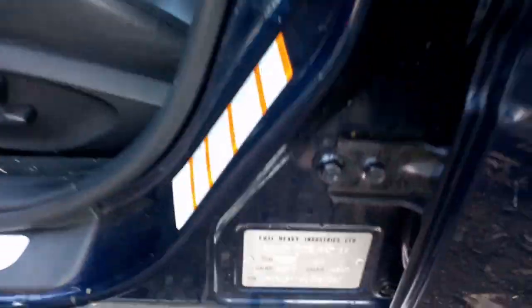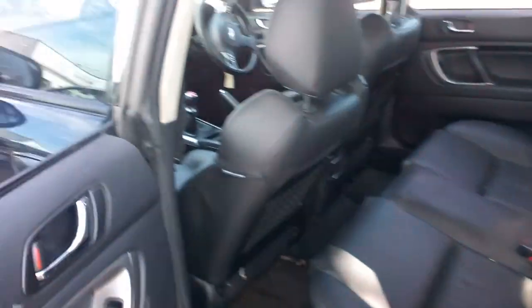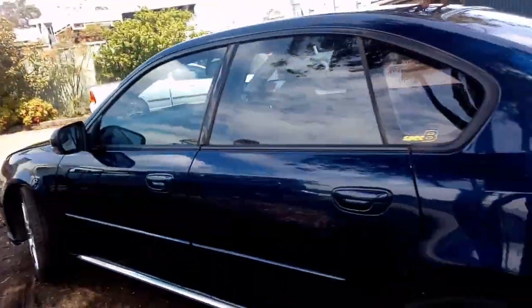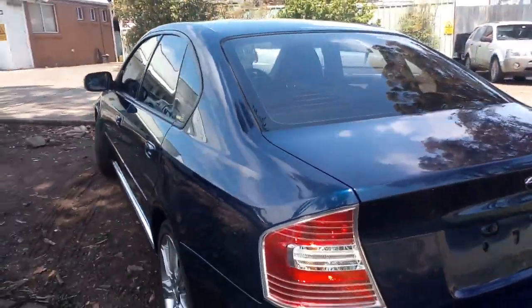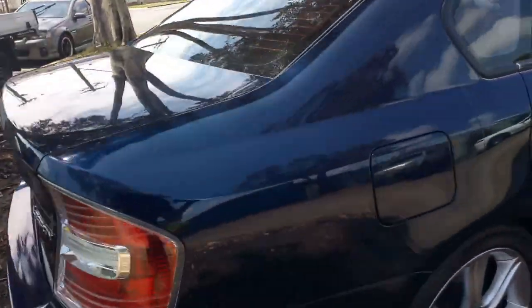Very tidy. It's just due for rego and they've decided not to put it back on the road. Spec B — Spec B sticker anyway. Now it's got the bigger brakes, vented rear discs, 15mm front rotors. There's a spare wheel in the boot there also.